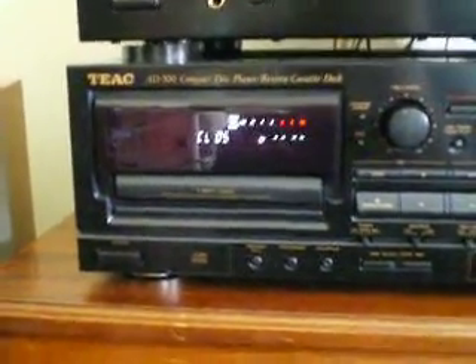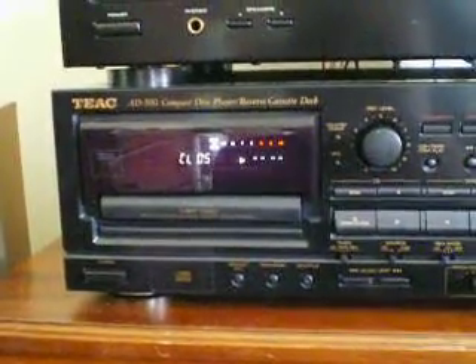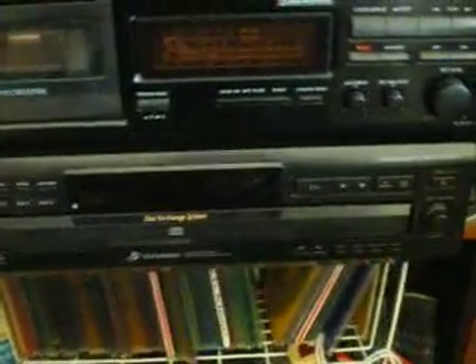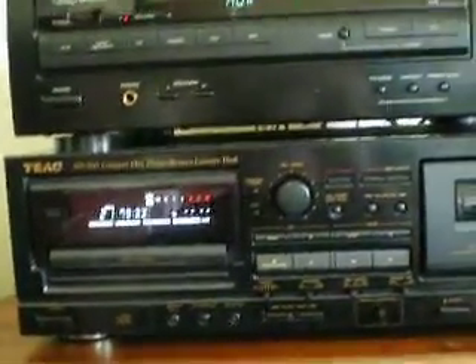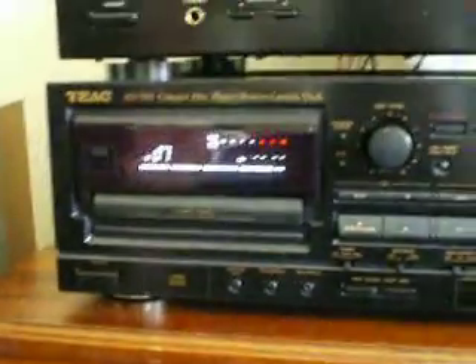According to the manual, it's four times oversampling with analog filtering. I'm assuming that TEAC did that on purpose, because they had a killer analog filter. Most new equipment, like my Sony down here, which I'm going to do a video about as well — that's eight times oversampling with all digital filtering, which is pretty much what most professional CD players do. But this one sounds awesome.